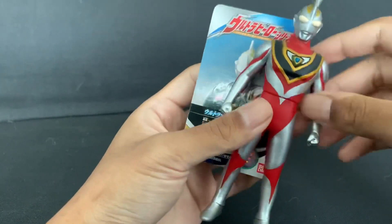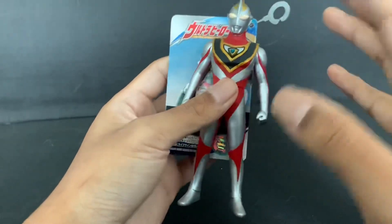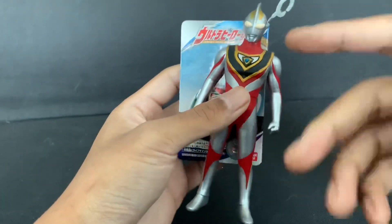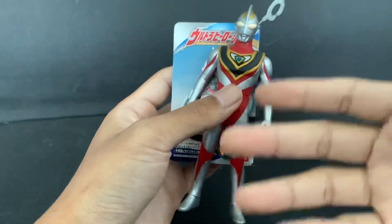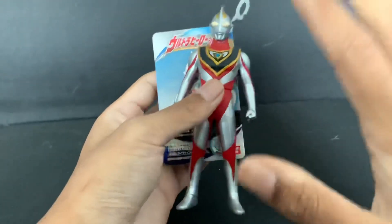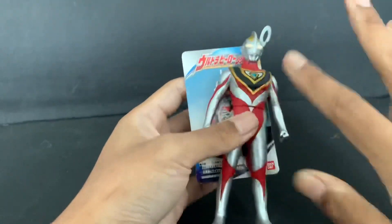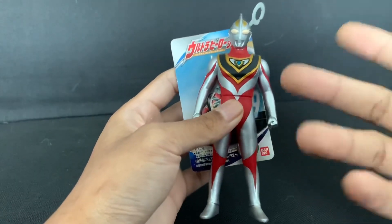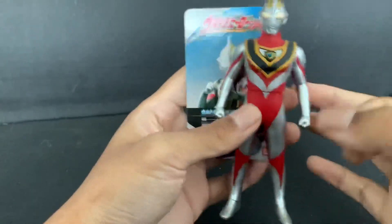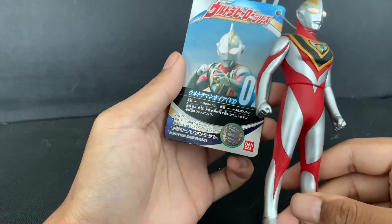I had to go and buy Gaia from Toys R Us, which is a bit expensive — 40 ringgit — but that's the normal price. And if you're wondering why I wanted Gaia so much even though I have other Ultramen, well, I've done Dyna and I had Tiga, so naturally we have to complete the three Ultraman brothers — the iconic Ultraman Gaia, Dyna, and Tiga. With Gaia Version 2 here, we've completed our collection!